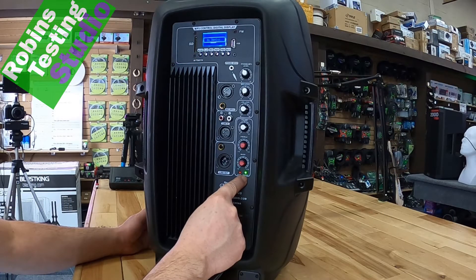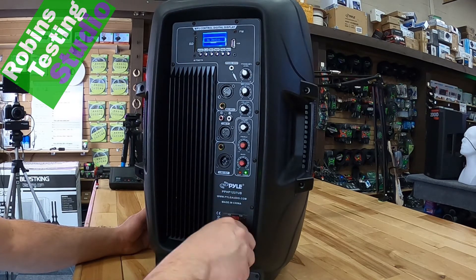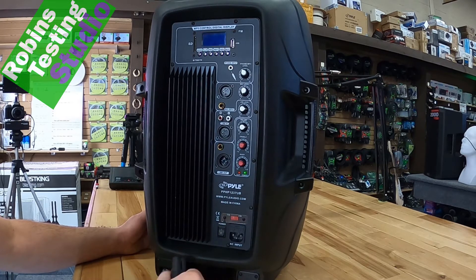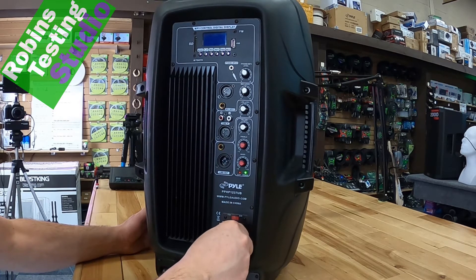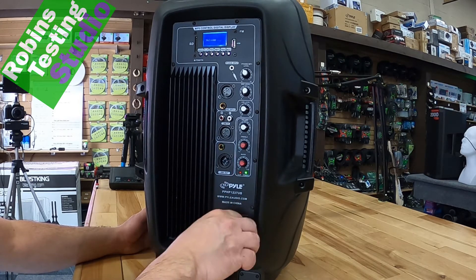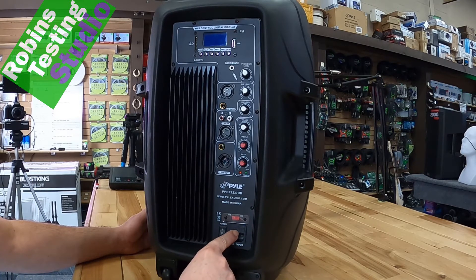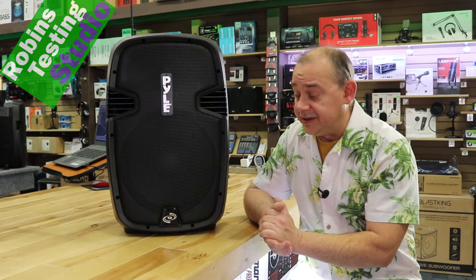Beside that, we do have a power indicator so we know the unit is on. If at any point you realize you no longer have power and you've plugged it in — this isn't a battery-operated system — and you cannot get the power light to indicate, you may want to check the actual fuse located right below. Those are all the features found on the back of the unit.